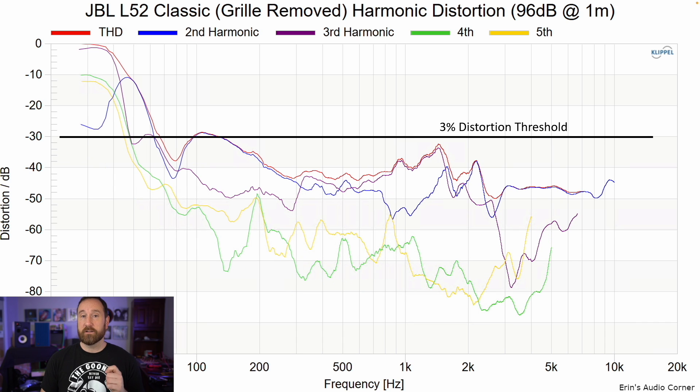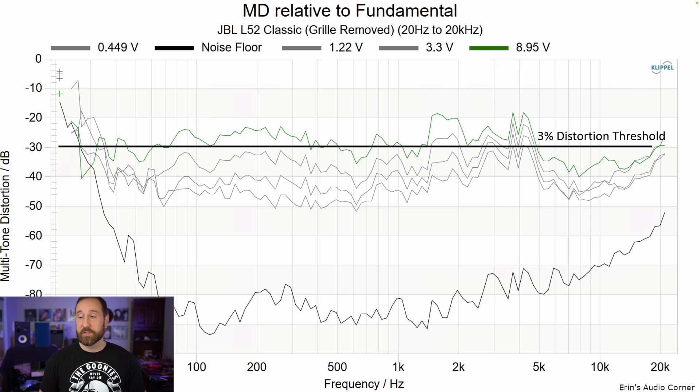Distortion at 86 dB at one meter and 96 dB at one meter. I see some increase in distortion through the lower mid-bass area around 100 Hz and then in the treble — that concerns me. For the multi-tone distortion, this is not good at 96 dB, but this is a smaller speaker. Realistically, when you're talking about a five and a quarter inch mid-woofer in a small bookshelf, you have to be realistic about distortion levels versus output capability. But I'm certain I could find other speakers that do better in distortion with an overall smaller cabinet.